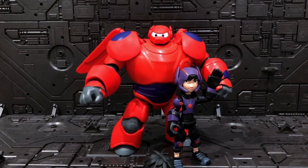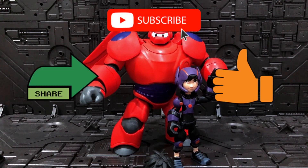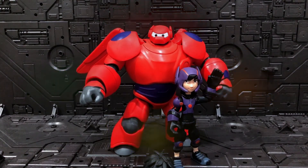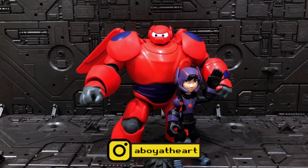Thanks guys for watching until the end. If you like this video, please like, subscribe, and share, and don't forget to turn on your notification bell. See you on Instagram - ciao!